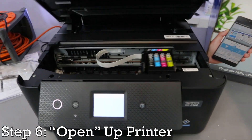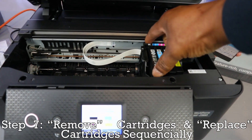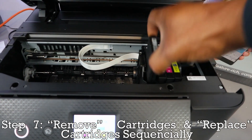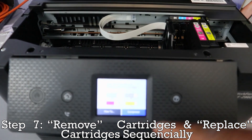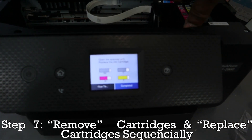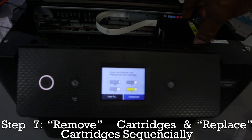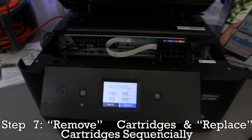Then open up the printer. You need to select the specific one. When you look here, you will see the gauge on the screen is empty. This is how to replace or remove the ink.